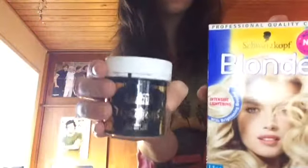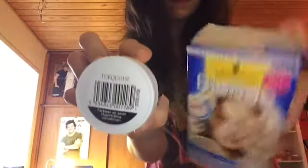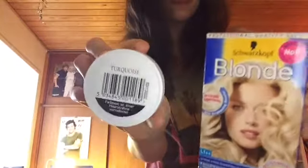The things you're going to need are some old clothes, gloves, some foil, some hair elastics, hair clips, a bleach color, and a hair dye in the color you want. I'm using Schwarzkopf Blond L1++ and Directions hair dye in the color turquoise.